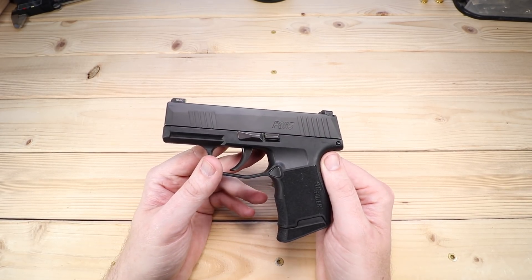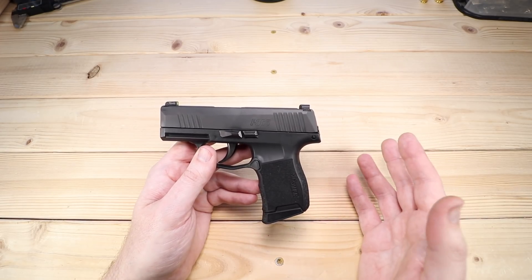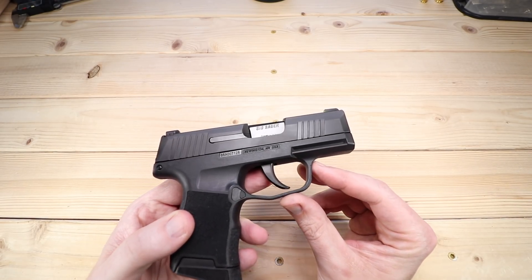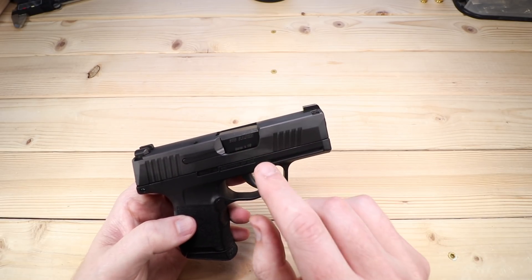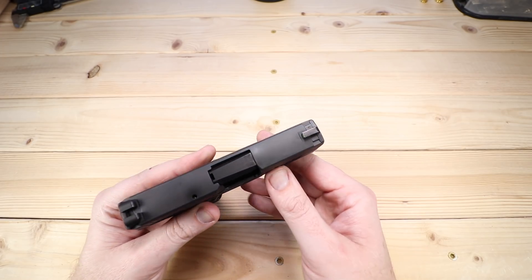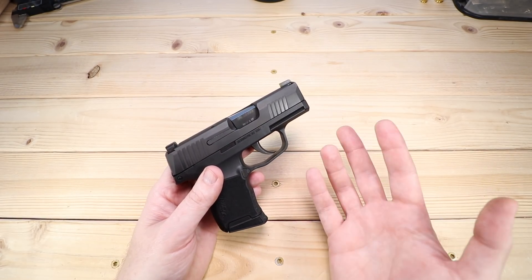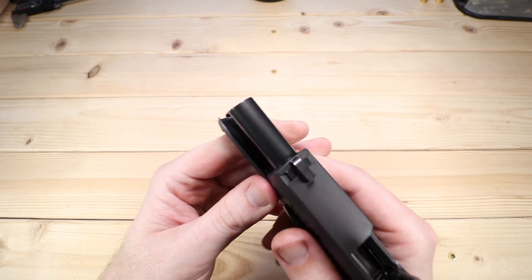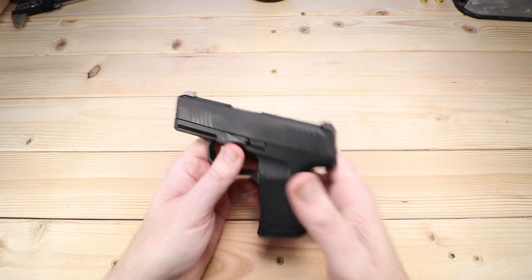So what did SIG do to this firearm when they had it? Well, they didn't do a whole lot — they confirmed that it functioned, and I agreed with that from the very start. It hadn't had any function issues up to that point; I had somewhere around 250 to 300 rounds through it before it went back. The only thing they did was put in a new barrel, so it does have a new barrel with about 800 rounds on it now. The only issue I've seen is the SIG Sauer writing on the side has a little bit of wear — some of the finish is coming off, making it a little more silver — but I find that totally normal. Nothing on the hood, nothing really unusual. The barrel itself looks almost pristine, and I oil the barrels just a little bit to help protect them.